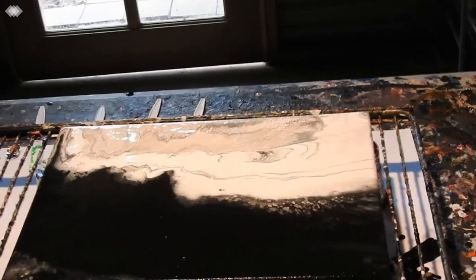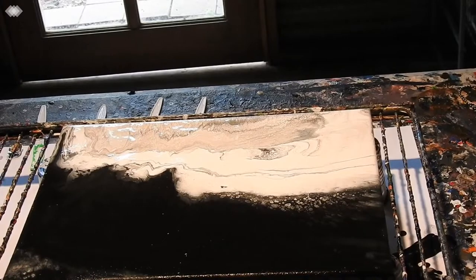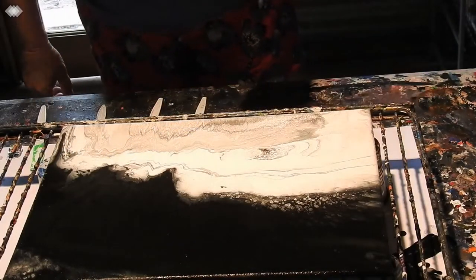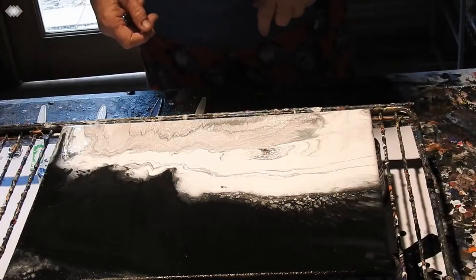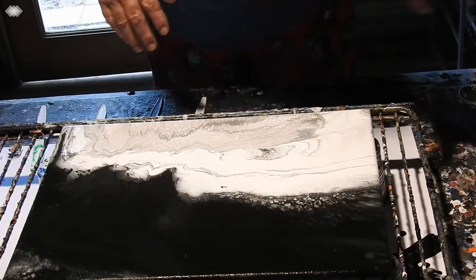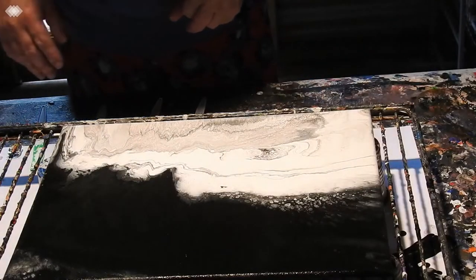Hi everyone, it's Kathy Ryan here in Bundaberg, Queensland. You see before you a 12 by 16 inch or 30 by 40 centimetre canvas which I have just put some black and white on and did a bit of a swirly thing with it — it's just made this beautiful pattern, but it's not what I'm going to do with it.